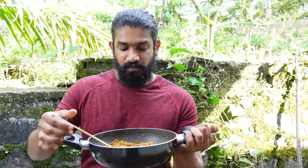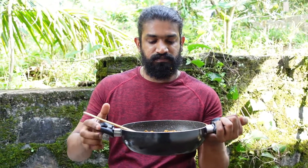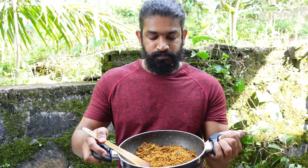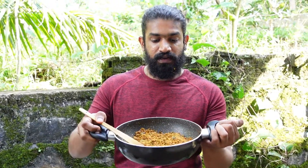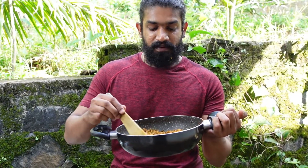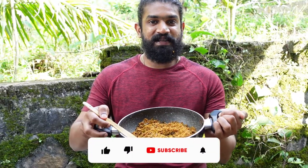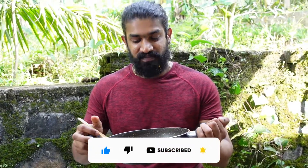I can't see all the ingredients, but there are a lot of ingredients that are prepared. If you can buy it, it's a good meal and we will try it. If you like it, please like it and share it. Also, subscribe to the channel. We will see you in the next video.